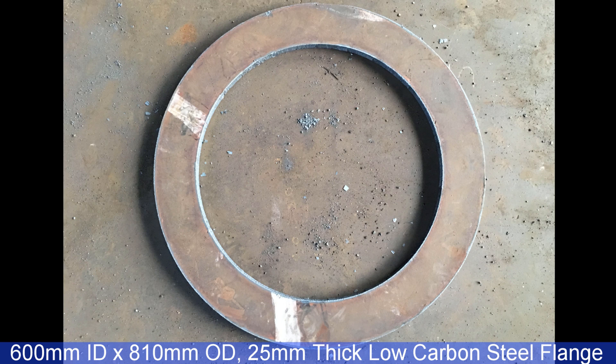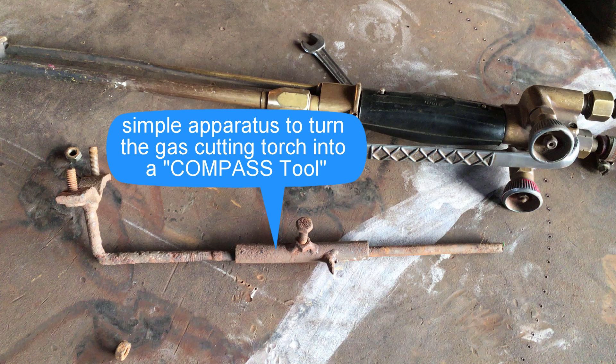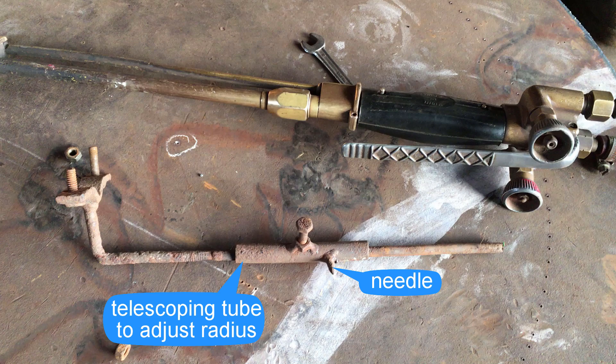Gas cutting perfect circles freehand is almost impossible, at least for most. This means we use a simple shop-made apparatus which basically transforms the gas cutting torch into a compass.